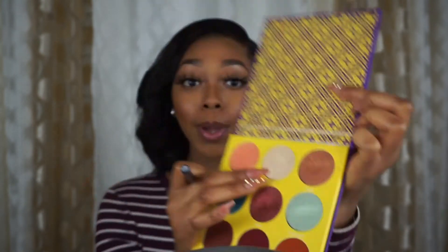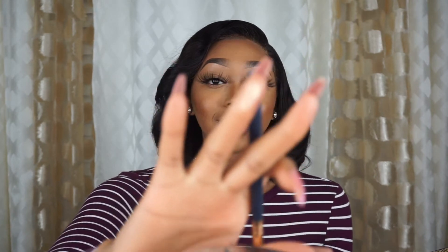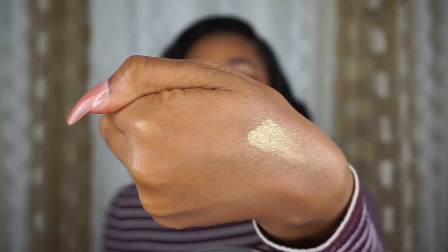I went ahead and did my mascara and lashes off camera and now I'm about to highlight — I'm excited! I'm using this eyeshadow palette. I don't feel like getting up to get my highlighter palettes so we're just gonna use some eyeshadow. I want to use this shade at the top — it's kind of like green when I swatch it. It's cute so I'm gonna use it. We just gonna highlight — we're gonna put some on my cheekbones.